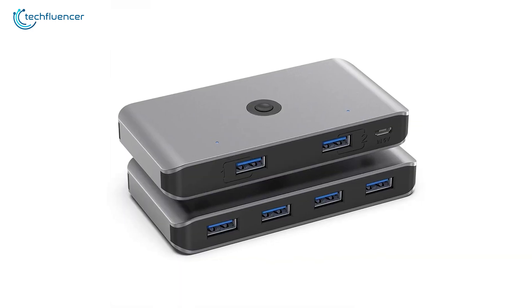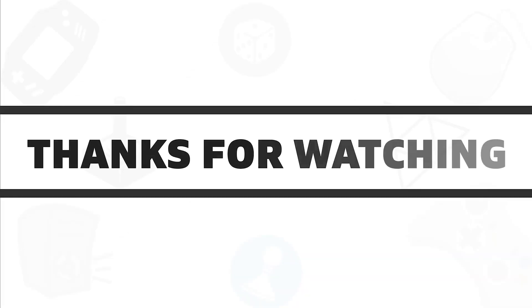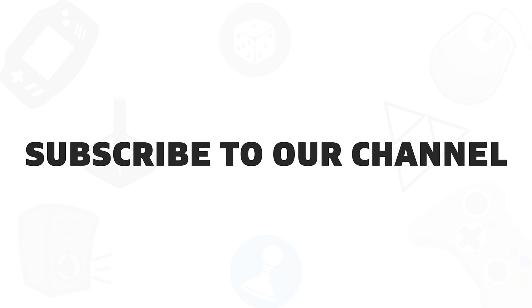So that was all about the Top 5 Best USB Sharing Switches. If you found this video helpful, give it a thumbs up. Share it with your friends and comment below to let us know your thoughts. Subscribe to our channel if you want to see more videos like this on your feed.